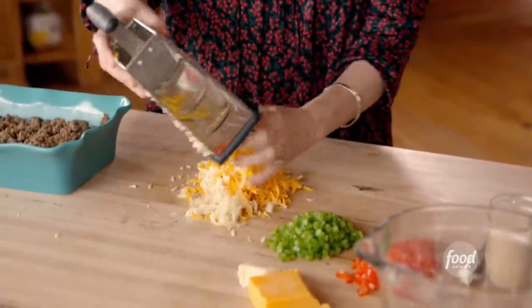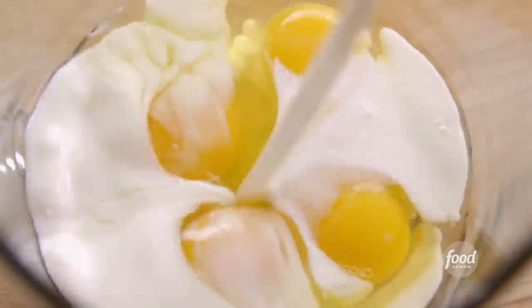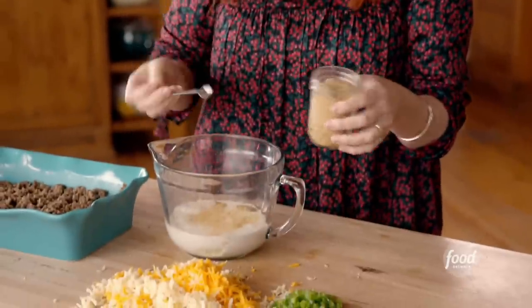I've got four eggs that I cracked into the pitcher, and I'll add a cup of whole milk, just to make the whole thing a little more rich. And speaking of rich, a little bit of half and half, just about half a cup or so. Now the sausage is really flavorful and plenty salty, but I'm gonna add just a little bit of seasoned salt, about a quarter teaspoon. And for some spice, a little cayenne pepper.